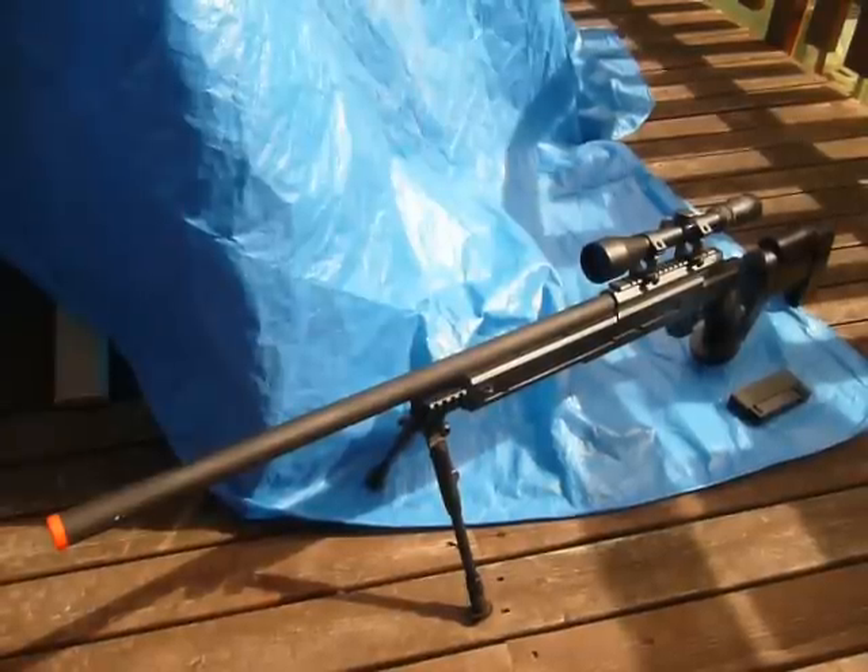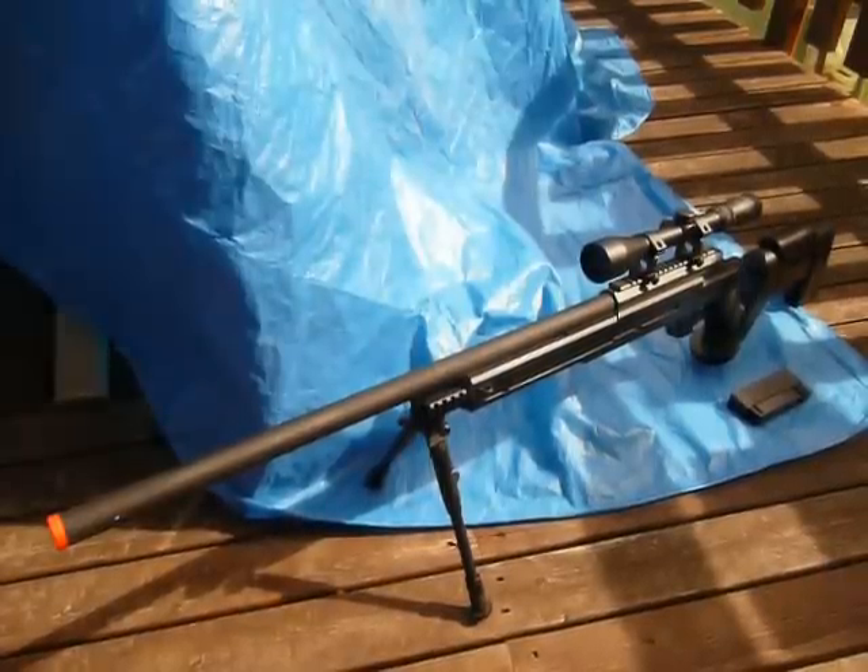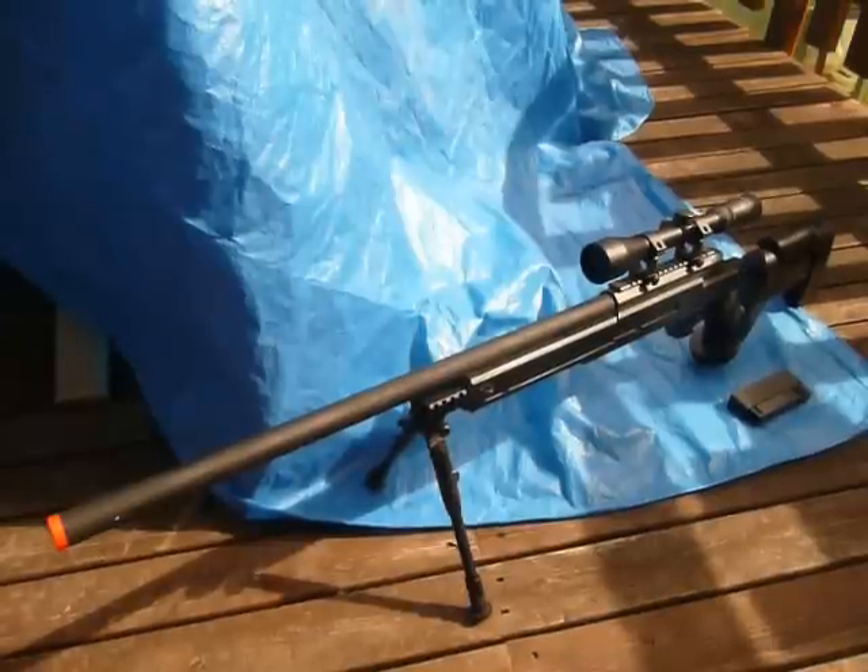Comes with a stock 3-9x40 scope. Decent quality. It'll last you quite a while, won't break. Decent scope rings, easy to use. Bipod and all. Comes with one mag. Extra mags cost about $10 extra.